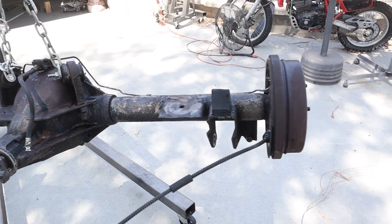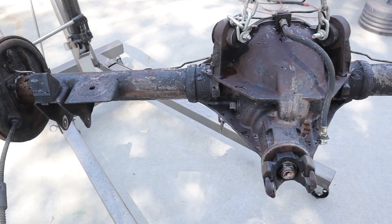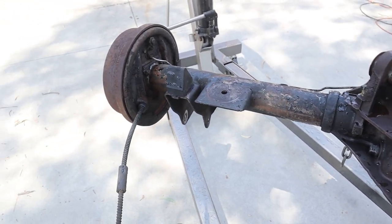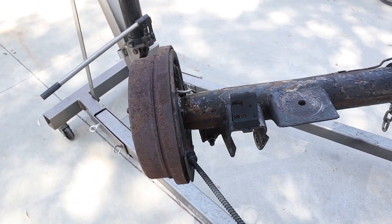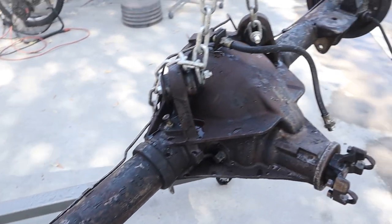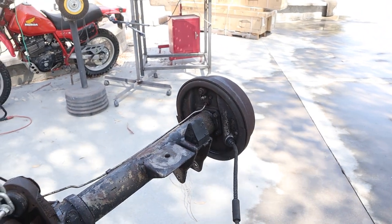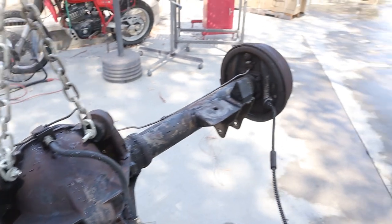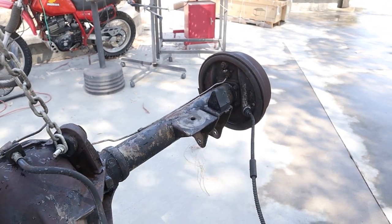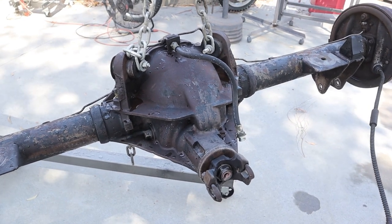I got it all clean — looking pretty good. I didn't film it; it was just me eating grease and dirt with water spraying right back at my face. It came out pretty clean. The next thing we need to do is start stripping off the backing plates, the drums, and everything else. We'll pull the back cover off, slide the axles out, and start stripping this stuff off. Then we'll figure out why this thing keeps leaking out of the front.